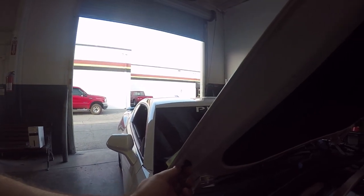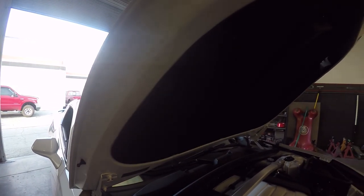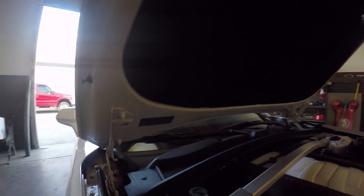You can see the hood has two gas struts and then there are two bolts on either side — that's basically all that's holding this hood in place. Not a lot holding it on.